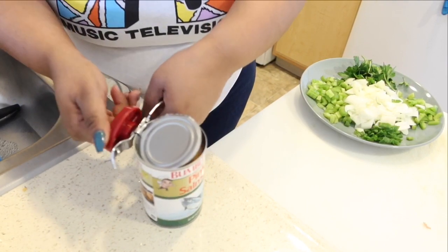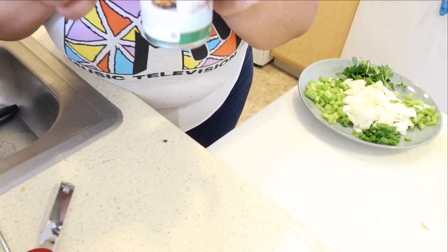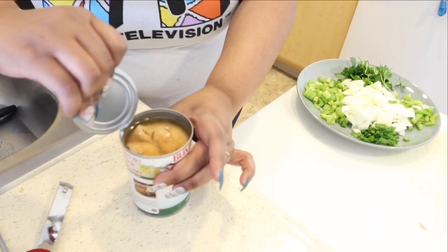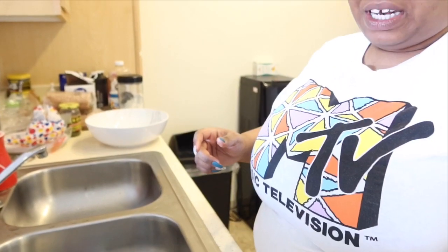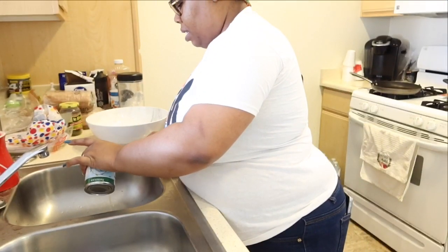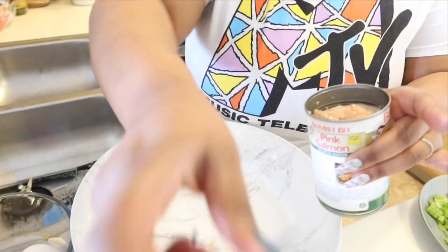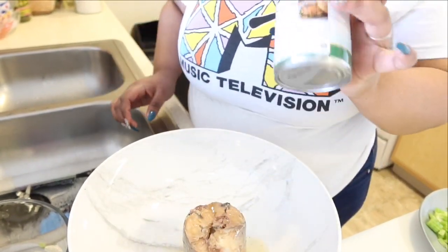Okay, so I'm gonna open this up. It smells like tuna fish. I've seen that you're supposed to drain some of the juice off of it but not all of it — drain some of it off and put it in this bowl. Whoo, that's funky!